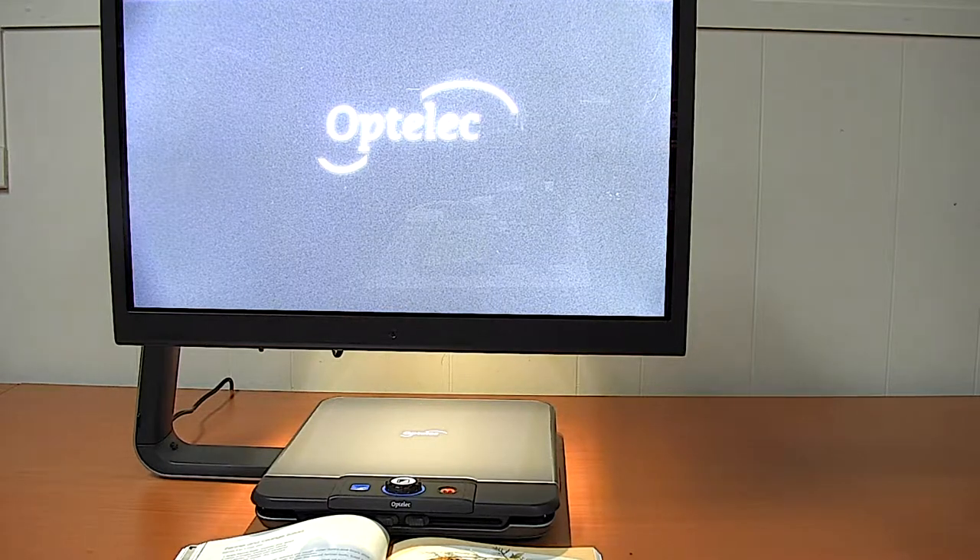In this third section about scanners and readers, we're going to look at the Clearview Speech. This is a desktop electronic magnifier with speech capability. It's clearly not going to be as portable as either the ClearReader or the Pearl with laptop that we discussed earlier. It's more intended as a general resource in a resource room, a library, or something similar, where people can bring an array of different texts, books, and materials and have them not just magnified but also read out loud.